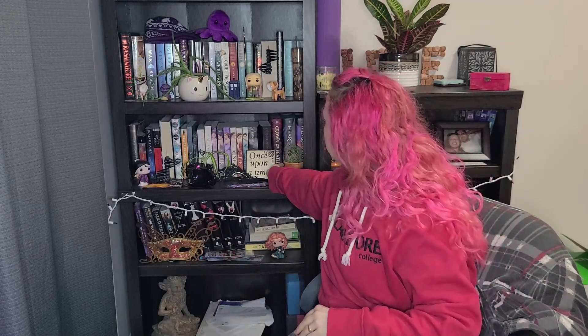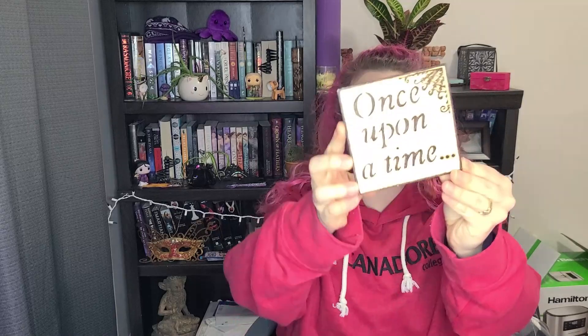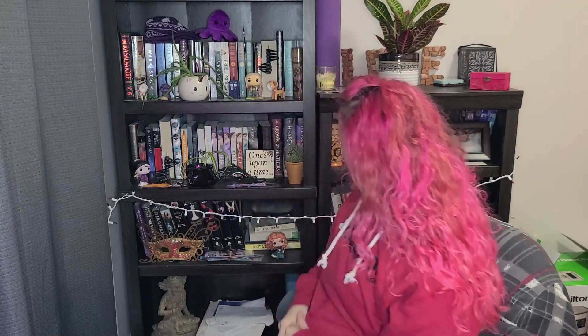Oh — what do you guys think of my little 'Once Upon a Time' sign? It's so cute, isn't it? My sister-in-law made it for me for Christmas — it's wood burning, but it's so cute. I like having it in the background with my books. One of a kind, made just for me, because my sister-in-law is a doll.